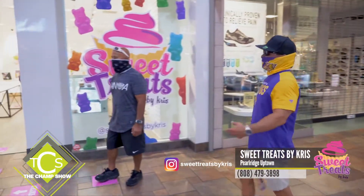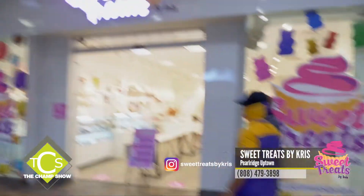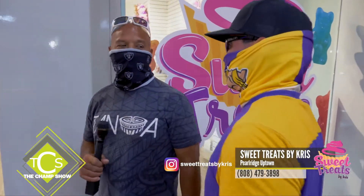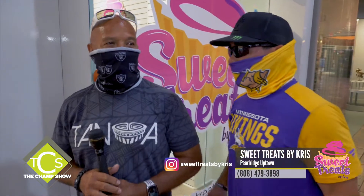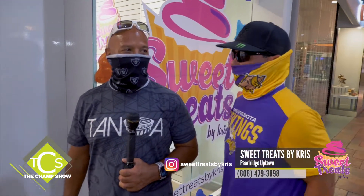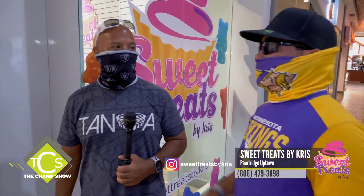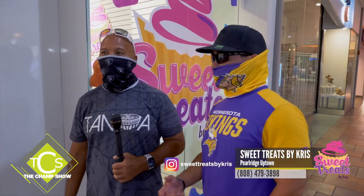Sweet Treats by Chris — we're outside the store in Pearl Ridge. I heard they've got this chamoy haichu that's pretty popular. In fact, all the chamoy flavors are pretty popular now. Let's go see Miracle and find out about this and taste the chamoy.